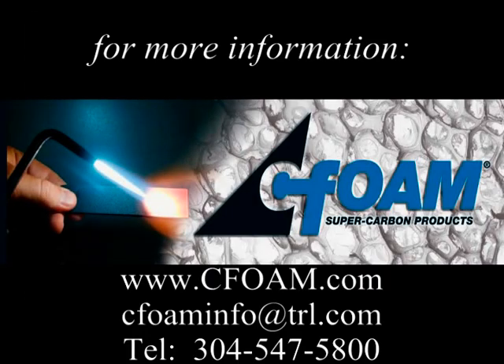For more information on seafoam carbon foam, visit our website at www.seafoam.com or call us at 304-547-5800.